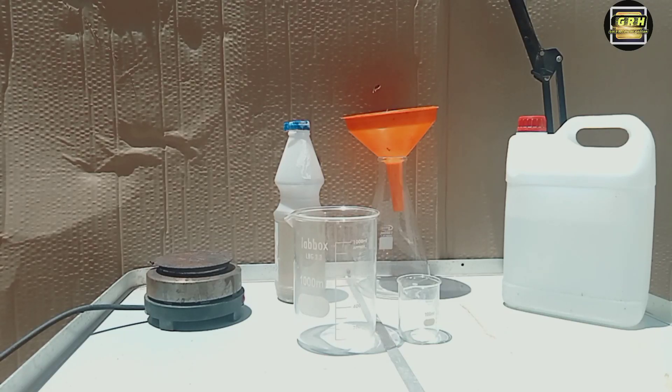Hello everybody, I hope you are doing well. In this video I will show you how to make iron sulfate.